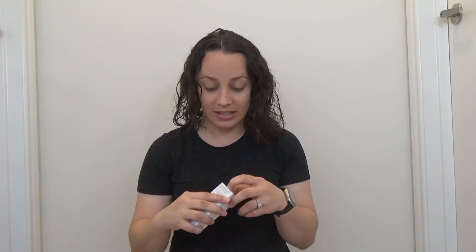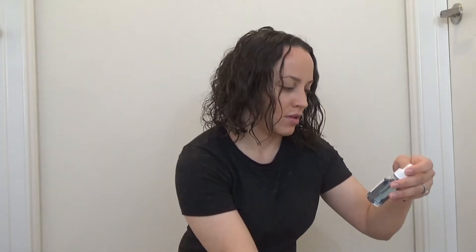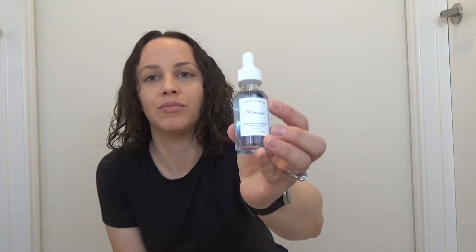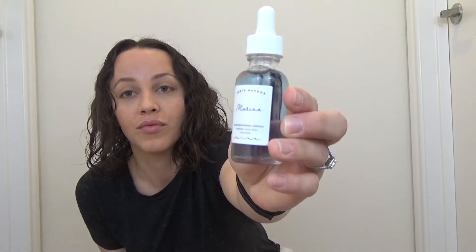The next thing is from the brand Earth Harbor. It's called Marina and it says biome brightening ampoule — I don't know if I'm saying that correctly. I guess this is a type of serum that you put on your face, and it's this really cute blue color. I love the glass bottle, it looks really aesthetic. I'm going to have to read further on the box to see how I use this, but I'm super excited. I always like trying new products.